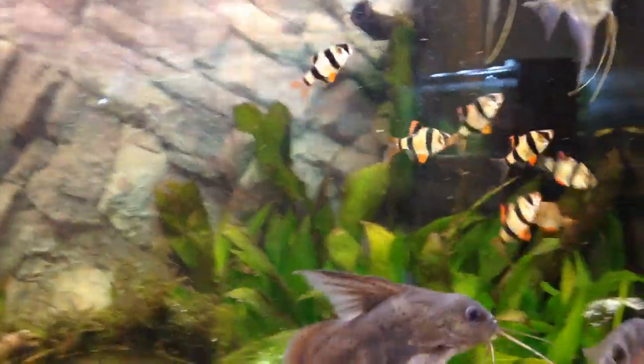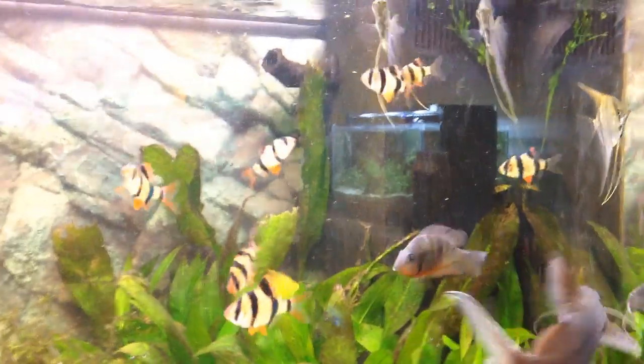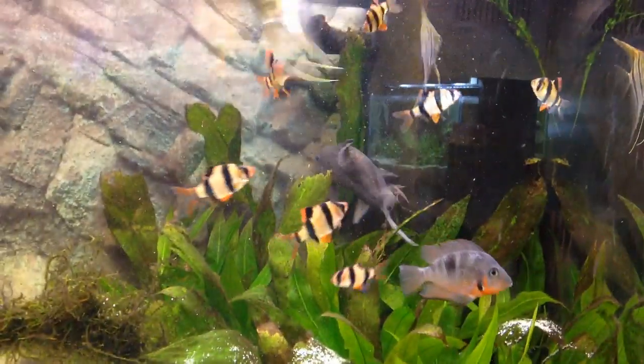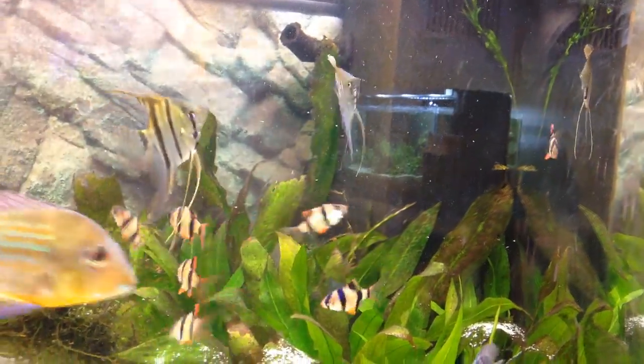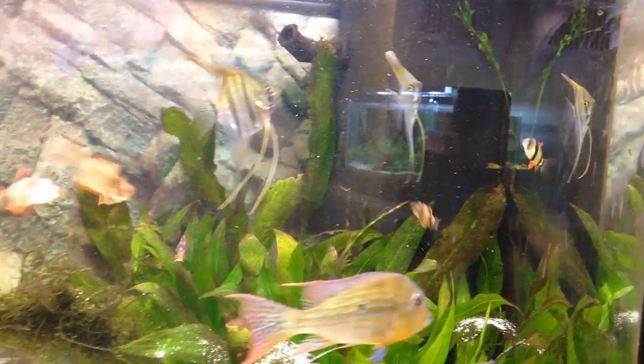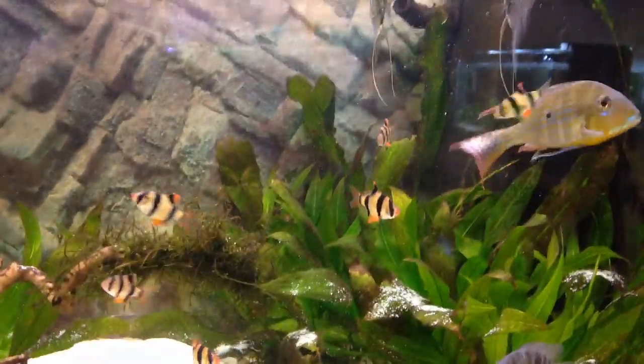Anyway, tiger barbs are great fish, they work really well in my tank and I think they'll do well in every tank. Really nice fish, I really like them. I hope you guys enjoyed this video — see you in another one.